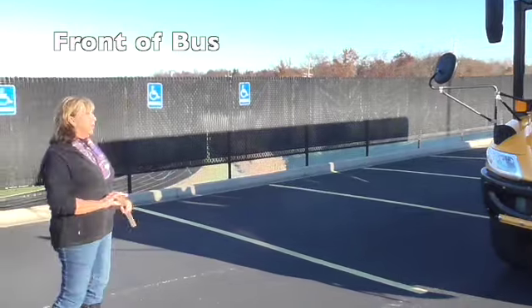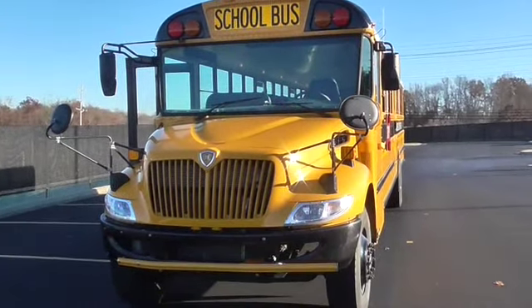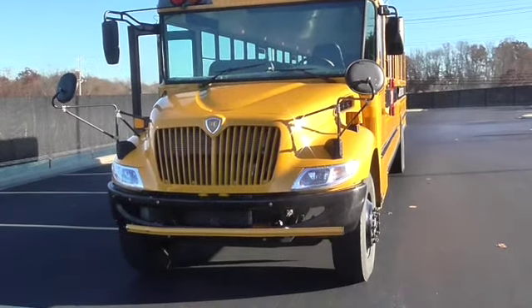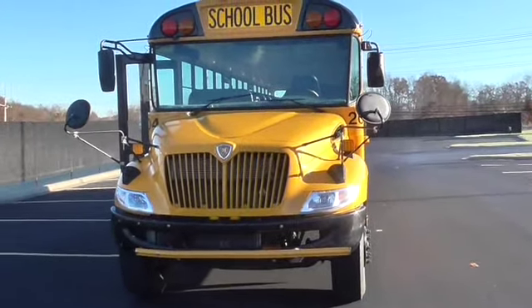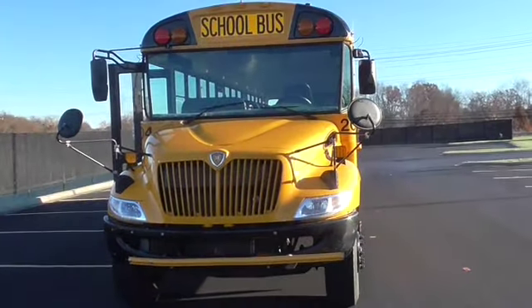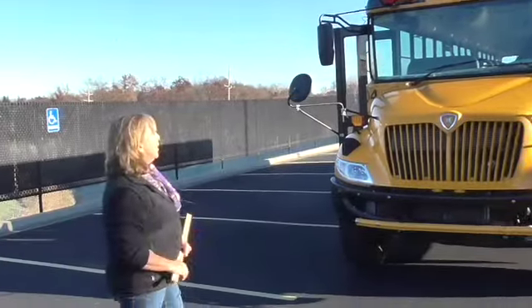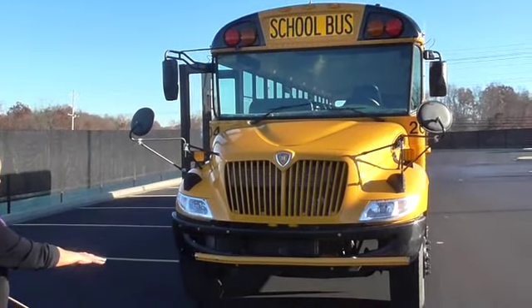As we approach our bus, the first thing we're going to look at is the stance of our bus — the posture. Is it leaning to one side or the other? That could indicate a flat tire or a possible suspension problem. I would look under my bus, checking for leaks or debris that could have been dragged in improperly. Then we're going to start at the top of the bus and work our way all the way down the front.